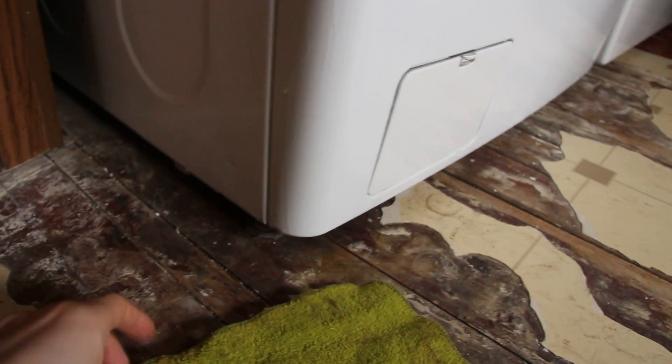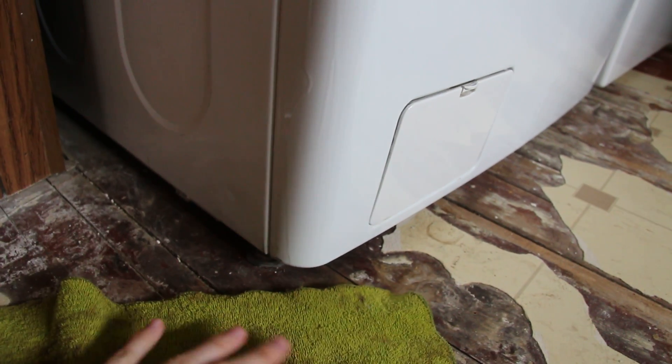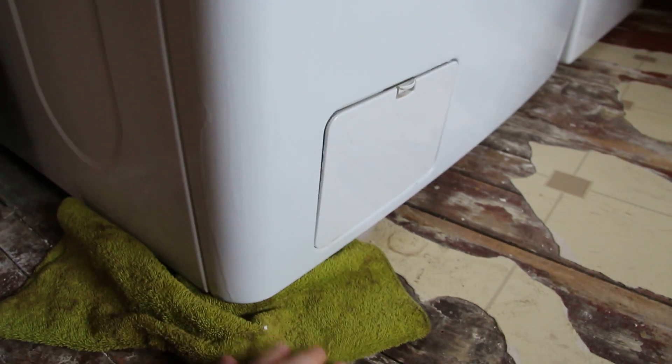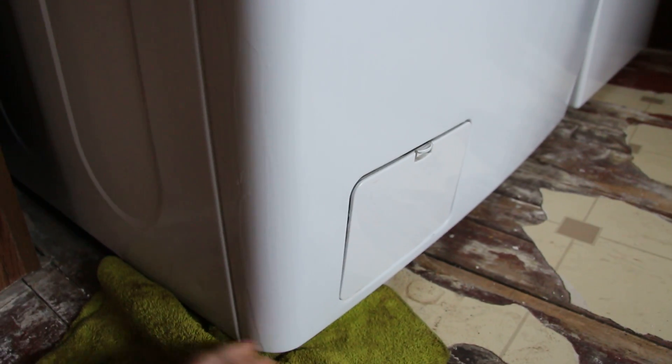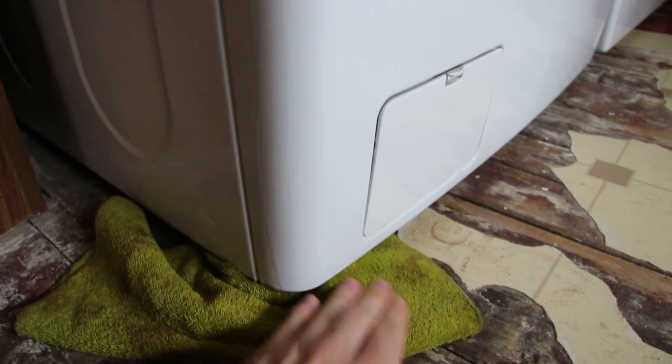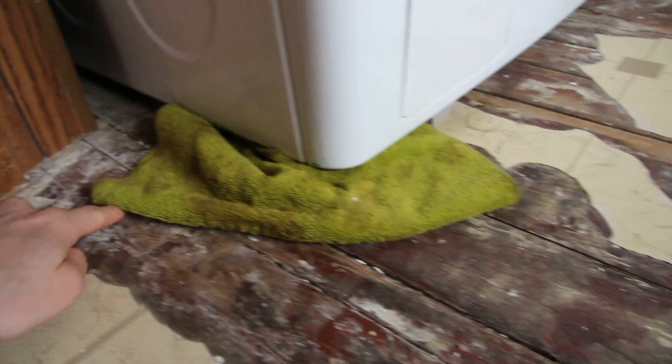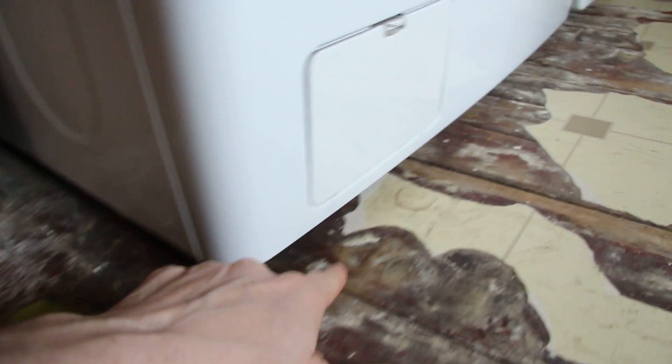You can barely see it but right here — see that line? It's leaking all the way down there, still leaking. I have to keep it there because look, it's got everything soaked. Wrecked that over there. It's leaked through the basement.